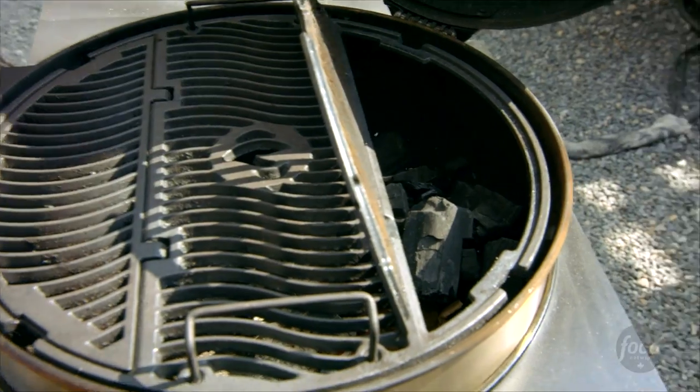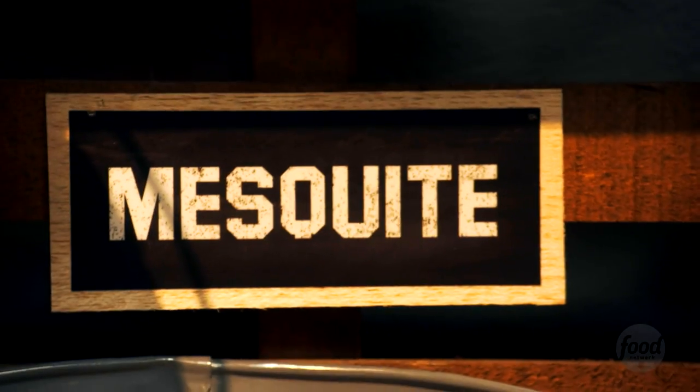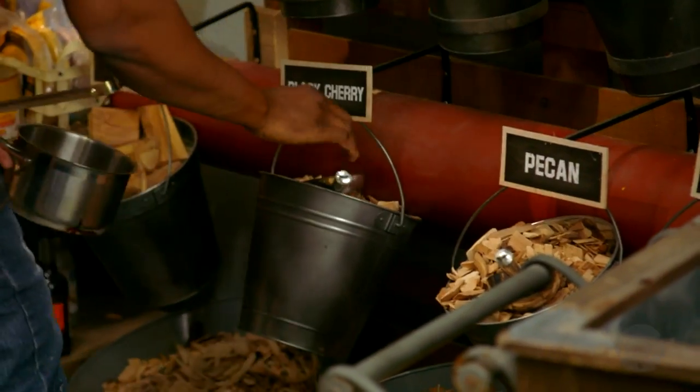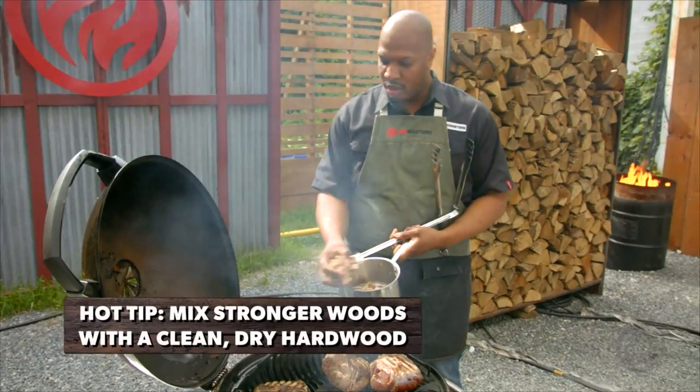Hickory will get a smoke on there faster in a short period of time. For stronger types of wood — mesquite and hickory, for instance — very strong, robust flavor. Fruit and nut woods also share a strong, robust flavor, but will also be a little bit sweeter. So you want to mix those woods in sparingly with the clean, dry hardwood.